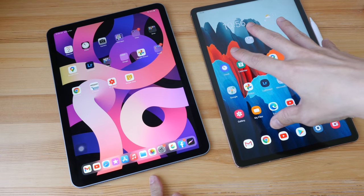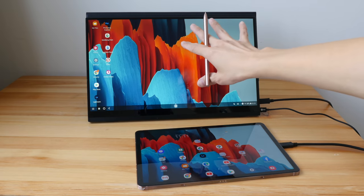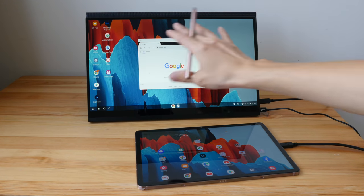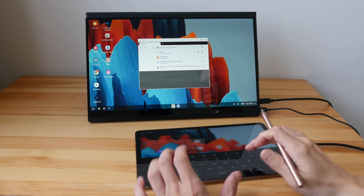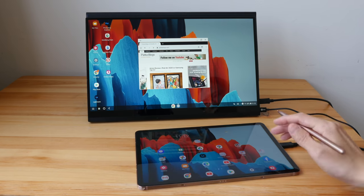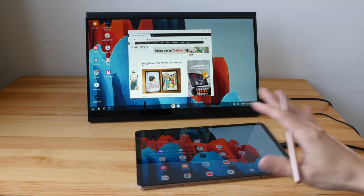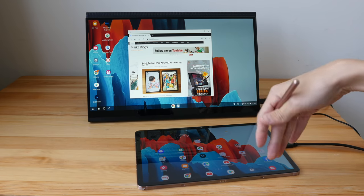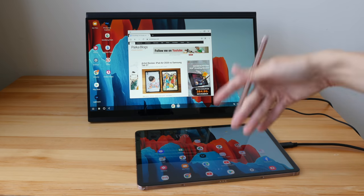When you connect the Samsung tablet to an external monitor you can use Samsung DeX to get a desktop interface. With DeX you can resize windows, move them around, and use the on-screen keyboard to type — making it function much more like a desktop computer. The Samsung tablet is going to be a better computer replacement compared to the iPad Air. When you connect the iPad Air to an external display it just does mirror mode, and even if apps support extended displays, the functionality is usually very limited.